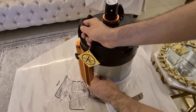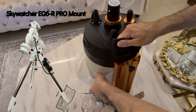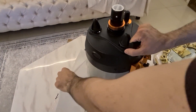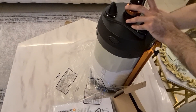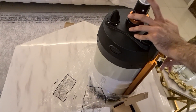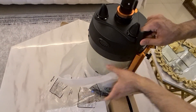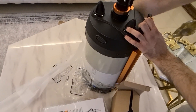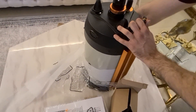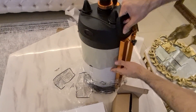I'm thinking of getting the Sky-Watcher EQ6R Pro mount but I haven't decided yet. By the way, this scope was sold out at Optcorp. If you guys have any idea which mount you would recommend, please write in the comments below.